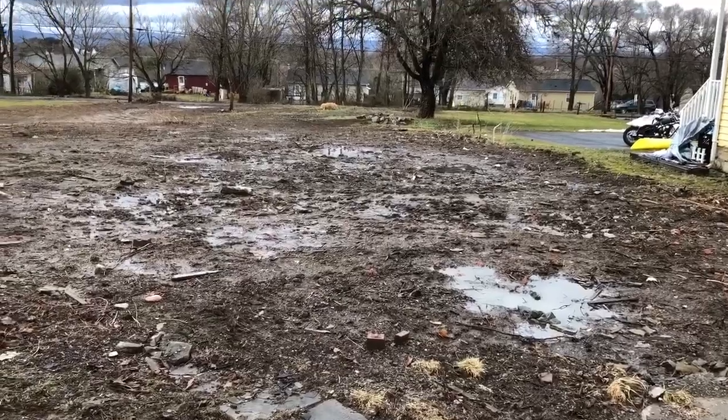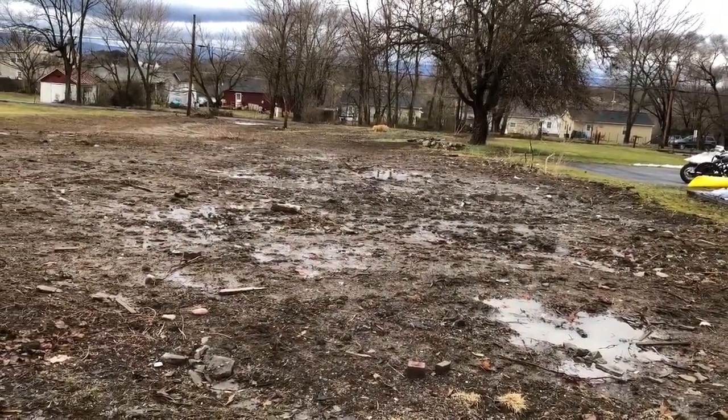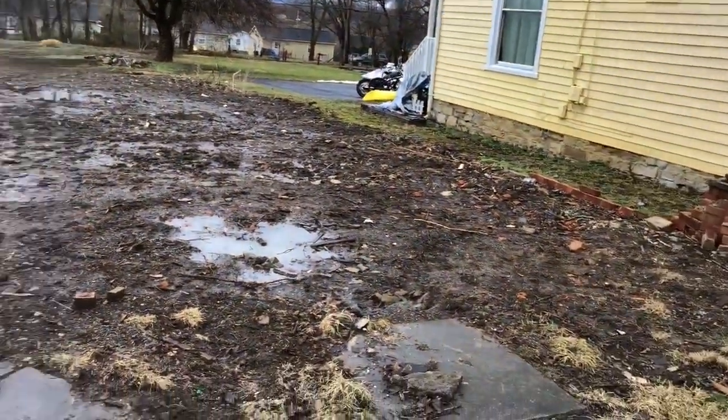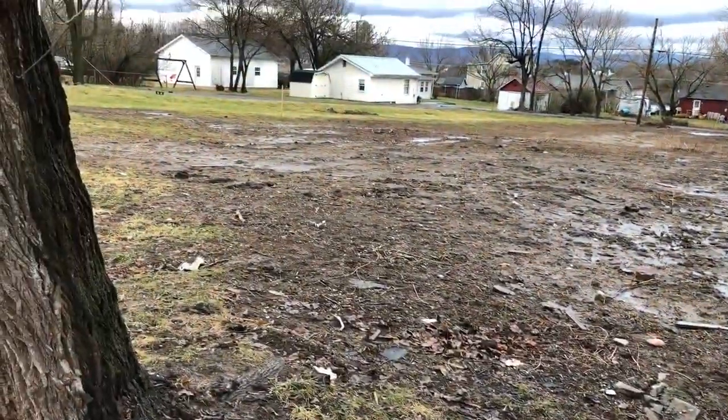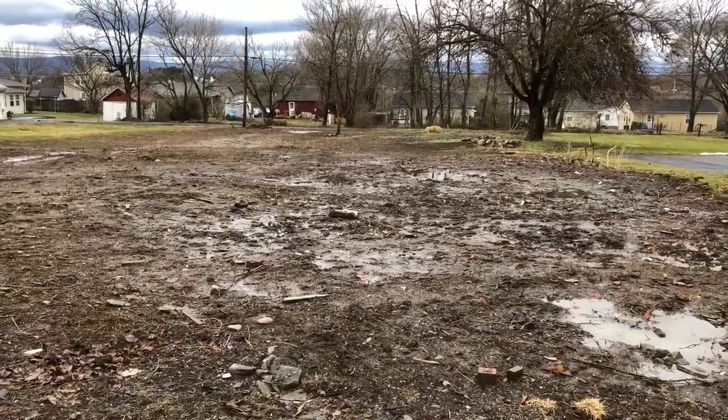I only got the snow off of it, but it's even worse than it was before with all the mud. I'll be back here soon, as soon as it dries out a bit.